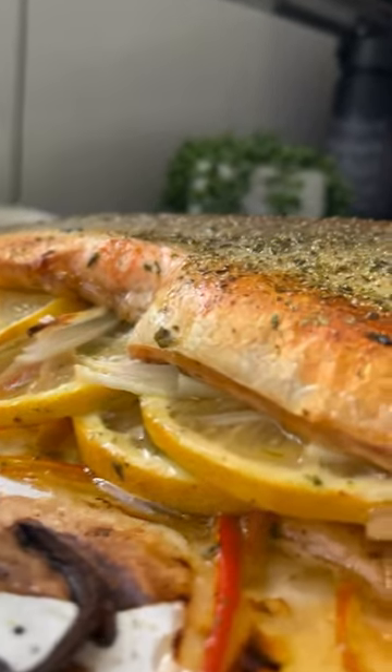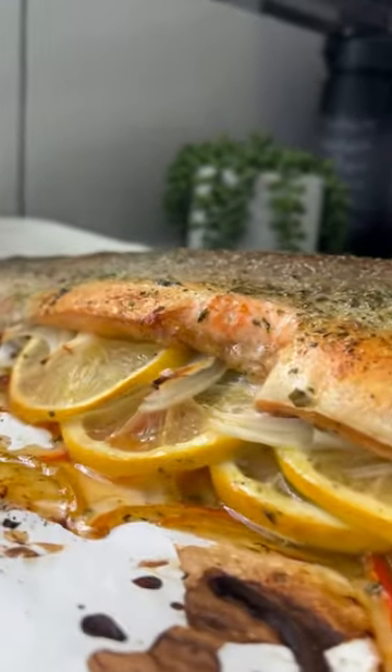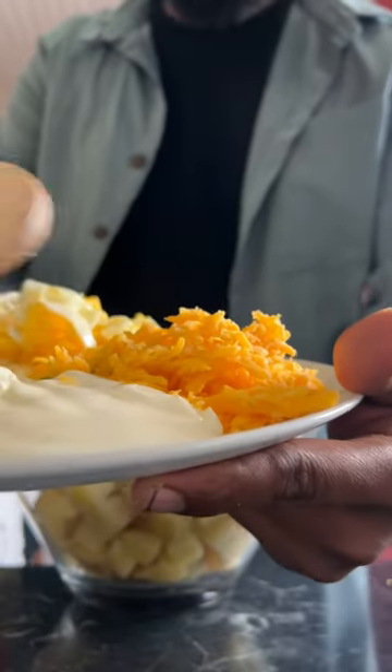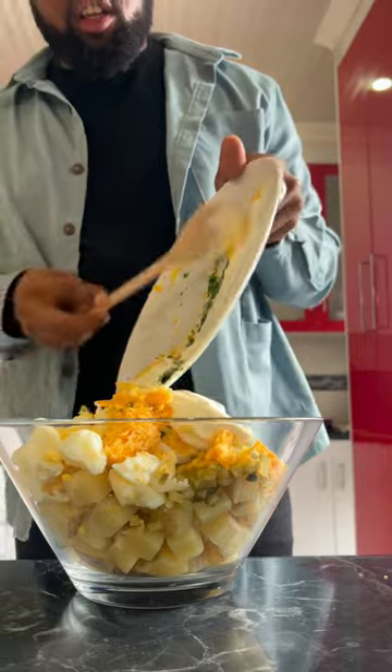So inside the fish I just stuffed it with peppers, onions, seasoned it well with fish seasoning and then salt and pepper, a little drizzle of olive oil, and then into the oven at 180 degrees for 20 to 30 minutes. It was amazing.